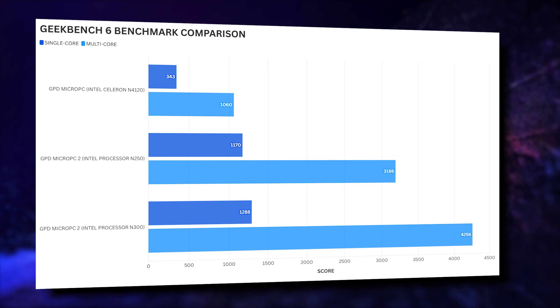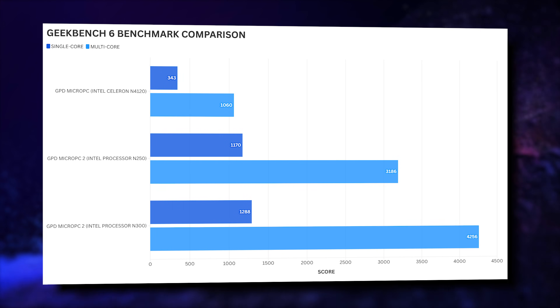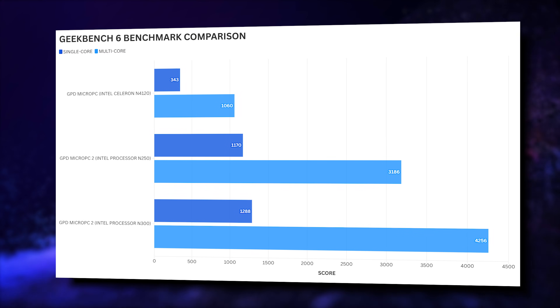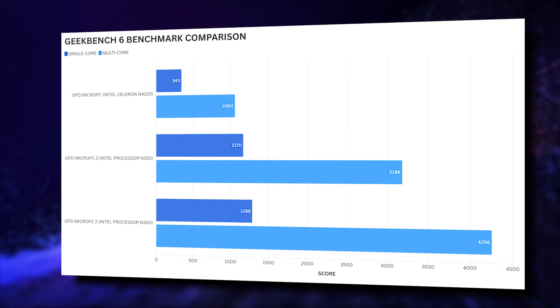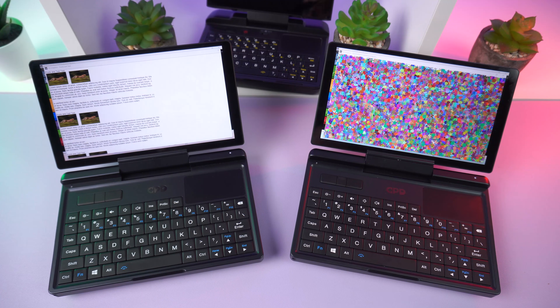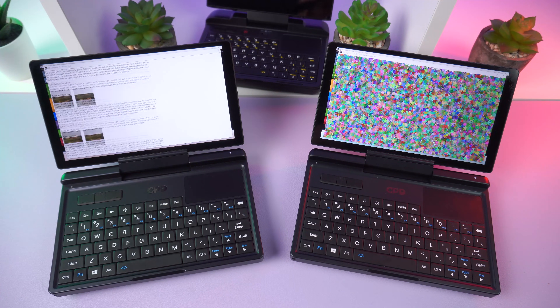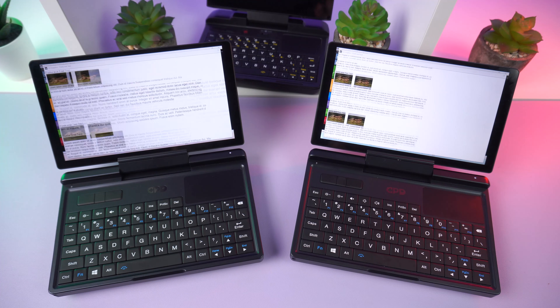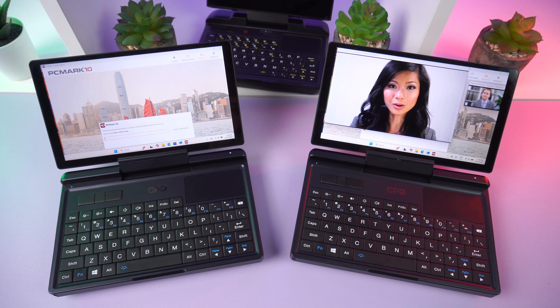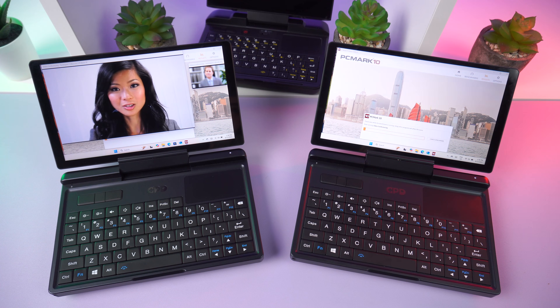With Geekbench 6, we see a very noticeable difference in performance compared to the original model, and when comparing the N250 and N300 models, we see a large difference especially on multi-core scores. The GPD Micro PC 2 compared with the original model is night and day in terms of performance — a massive improvement you can feel even just using the Windows desktop. The differences between the two new models range from as low as a few percent on Passmark up to 28% on Geekbench 6.